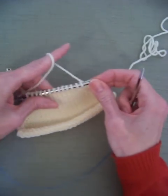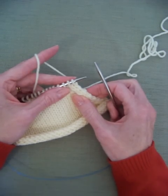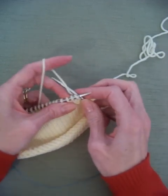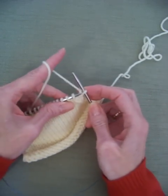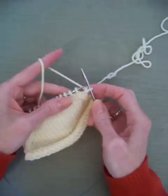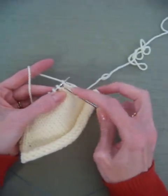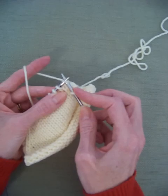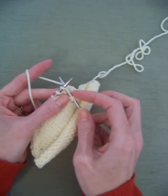Then next time we'll do the English style. My first stitch is my selvage — I just knit that. Now I'm going to do my decrease. For the SSK, you put your needle in as if you're going to knit it but don't knit it — just slip it off the left-hand needle. Do that again: put it in as if to knit but just slip it off the needle.